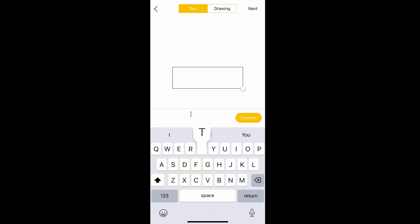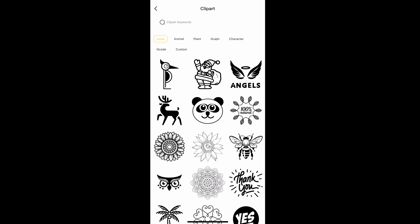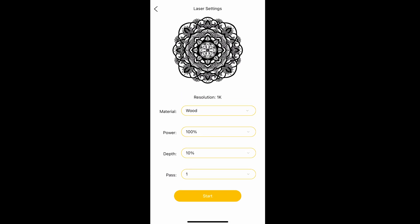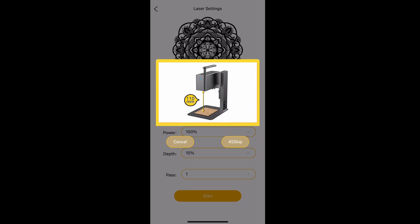Now go to the app, download the Laser Packer app, and connect via Bluetooth. Once connected and your profile is created, you can put in text using fonts from your phone, or upload images. Today we're going to use a built-in image from the app. Then go to settings, choose the material you're engraving — wood in this case — and hit start. The app sets the power level for you, so you don't have to remember all that. Just choose your material and the Laser Packer app handles it. Really easy to use.